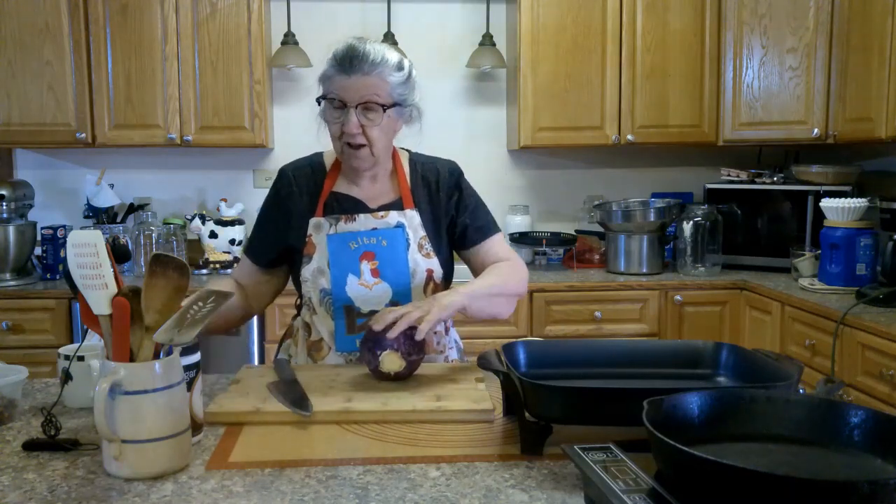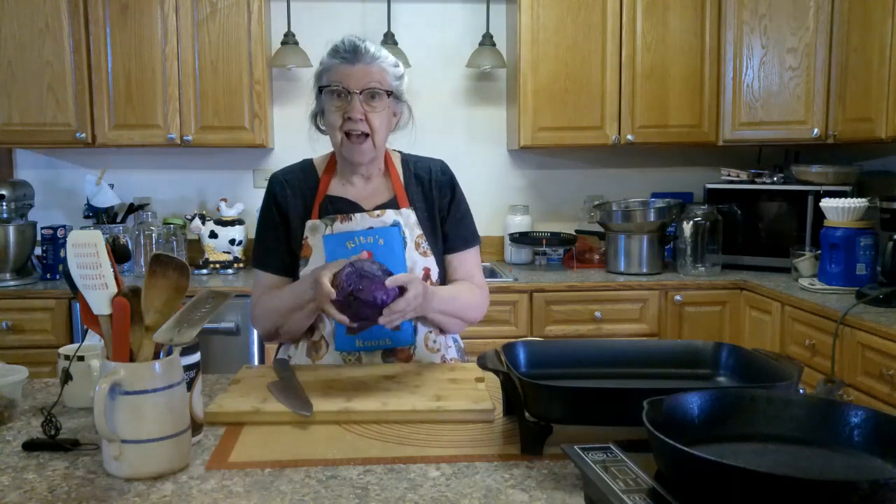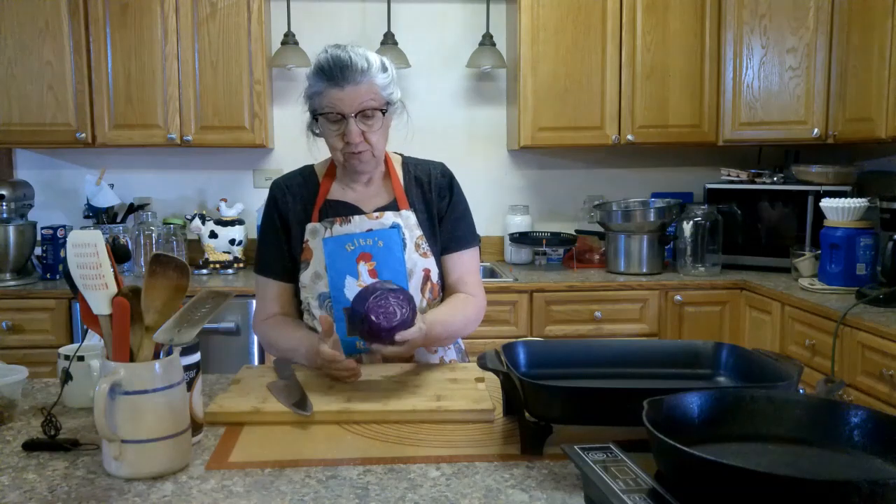I think when I first bought it I was going to do just some red slaw or something. But today I'm going to make a low carb sweet and sour cabbage with it.